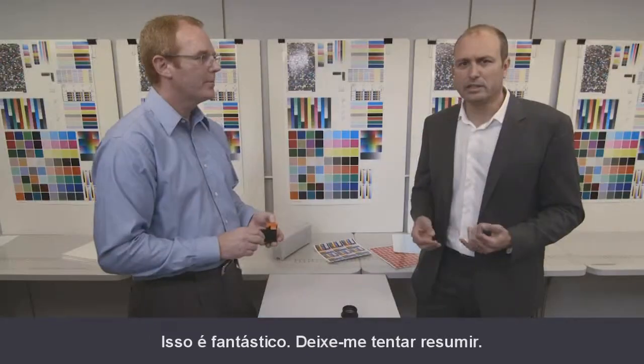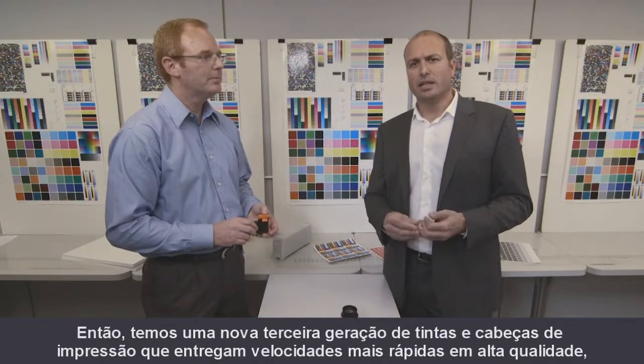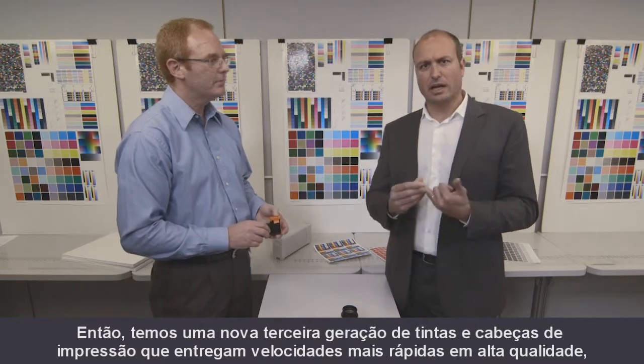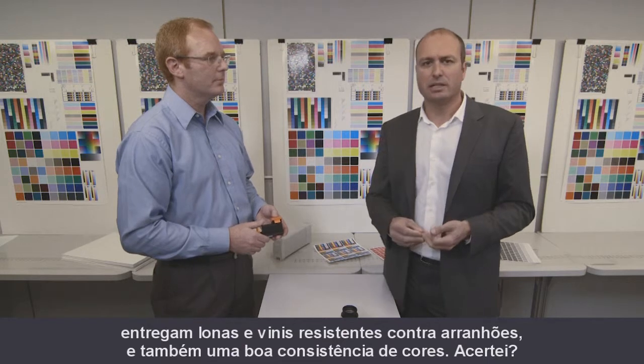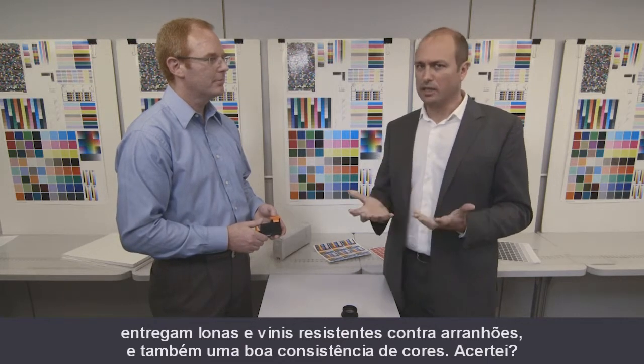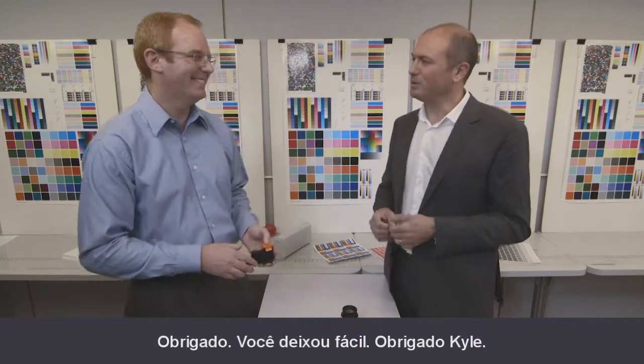That's fantastic. Let me try to summarize: we have this new third generation of inks and print heads that deliver fast speeds at high quality, deliver scratch-resistant banners and vinyls, and also very good color consistency. Did I get it right? Absolutely. Very good, Juan — I'm impressed. Thank you, you have made it very easy. Thank you, Kyle.